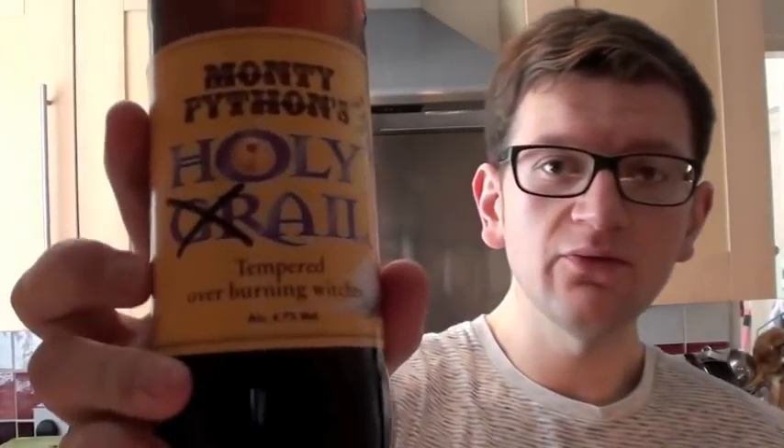Hello ladies and gentlemen and welcome to the final part of the bear cooking day number one. We're going to do a bear beer review today. This is the beer I've been cooking with for most of the day.